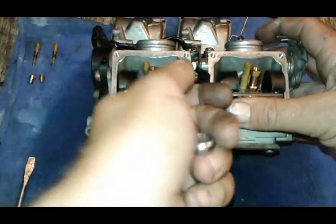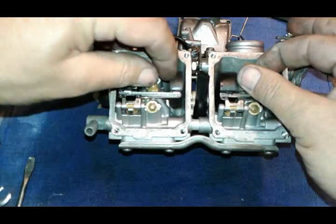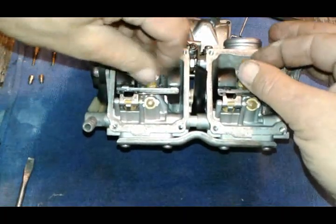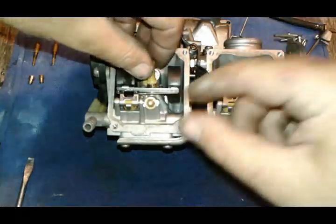Next, with an eight millimeter, we'll loosen up these tubes. When you're taking these tubes off, you will notice there are brass washers underneath them.